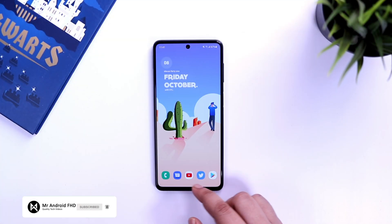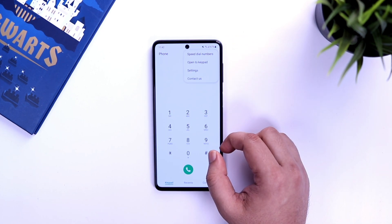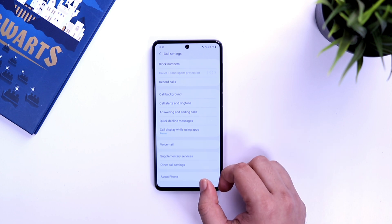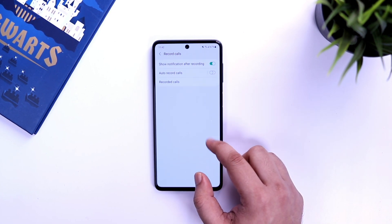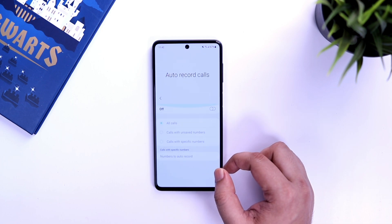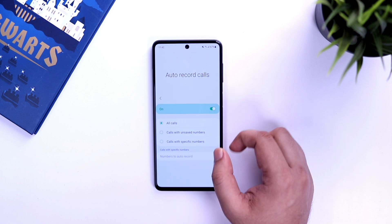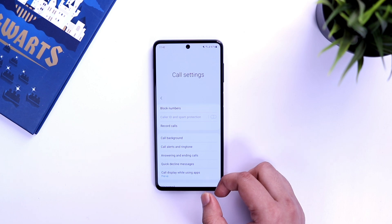To turn on auto call recording on your Galaxy M52, go to your phone dialer, tap on the three dots, select settings, and you will see an option called 'record calls'. Go inside and turn on auto call recording. You can also choose which contacts you want this feature enabled for. If you don't have this feature, it's probably because your country doesn't allow call recording.